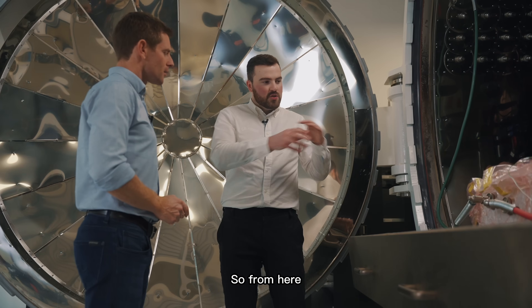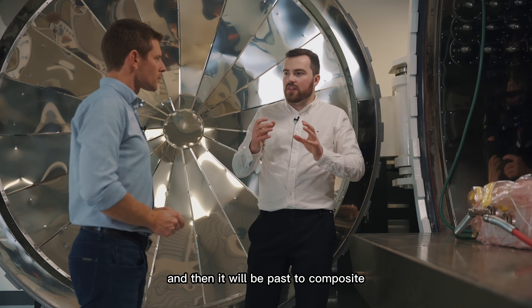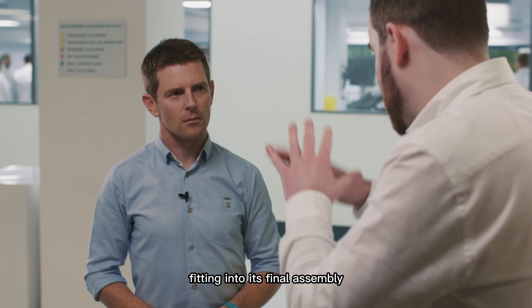From here, the bag and everything will be stripped off, the component will be removed from the mould, and then it'll be passed through composite fitting into its final assembly.